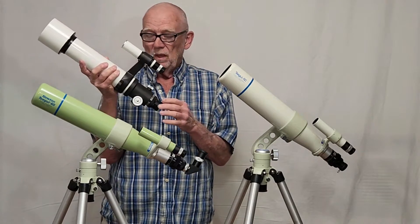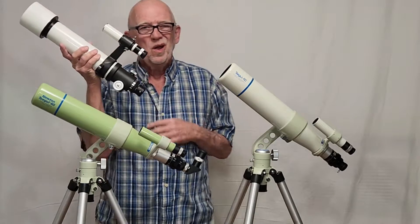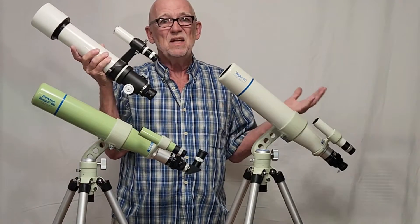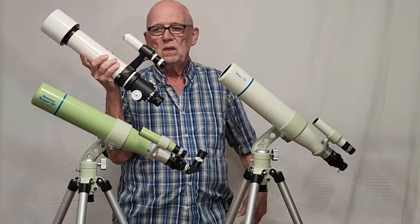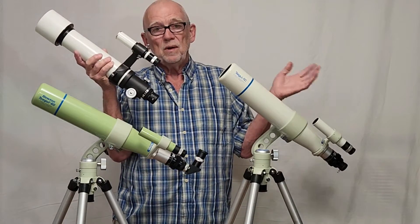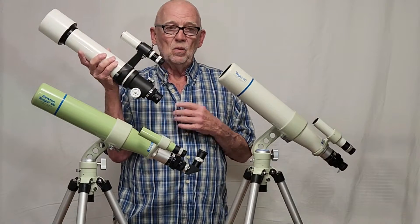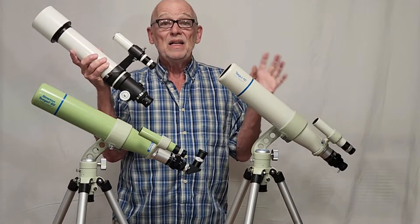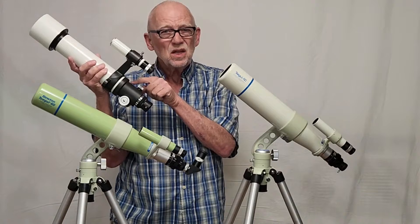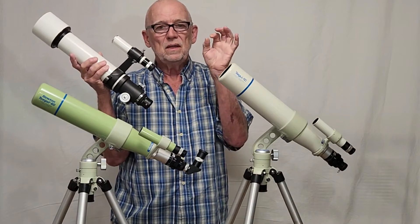It's a triplet and it's called a semi-apochromat. When I first saw this I thought, why do they call it a semi-apochromat? It doesn't have any color. I looked at it with careful tests at the edge of the moon and it seemed perfect — absolutely beautiful. Of course, I was comparing it to regular achromats. But when I compared this scope with these two, I said, ah, now I get it — this thing does have just the tiniest amount of color on the limb of the moon.